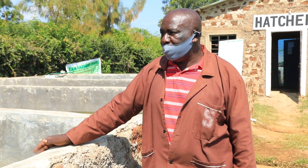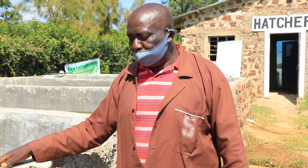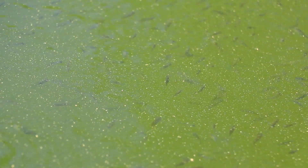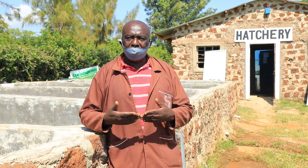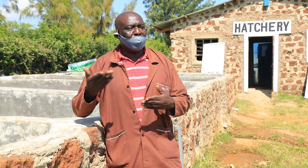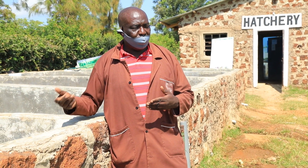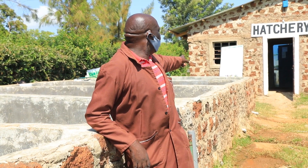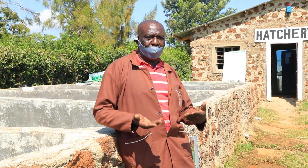These fingerlings are waiting for market, and you can see the various ages. We sell them starting at two shillings per fingerling. As they mature and grow older — just like wine — their prices appreciate. The least we sell is two shillings, and the maximum we've ever sold is ten shillings per fingerling. The bigger ones are in that pond over there.